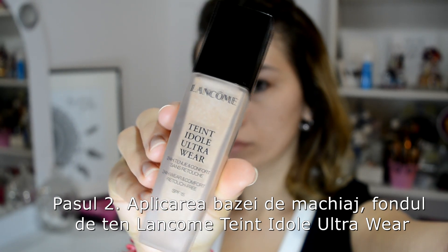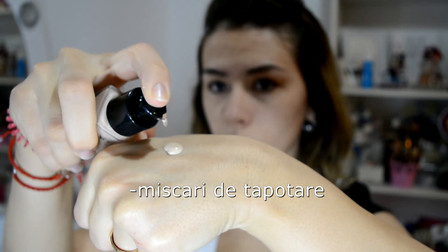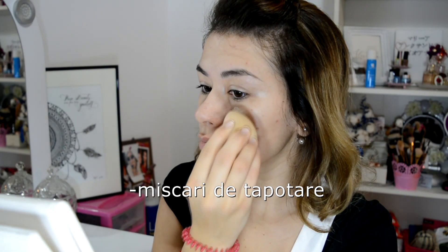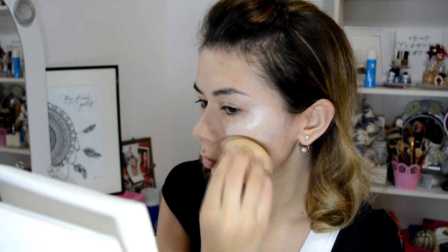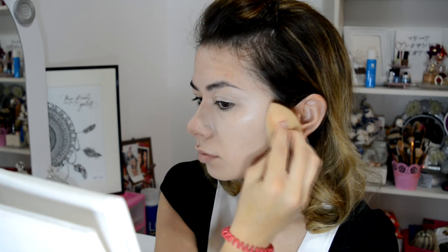I continue with step 2 — applying the makeup base: Lancôme Teint Idol Ultra Wear foundation. I apply it using a sponge with dabbing motions — I lift and press it onto the skin surface without making any dragging movements.